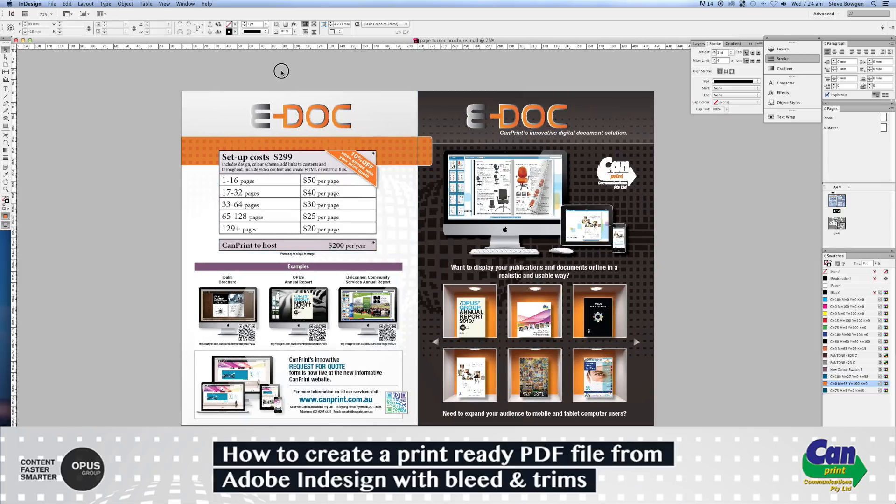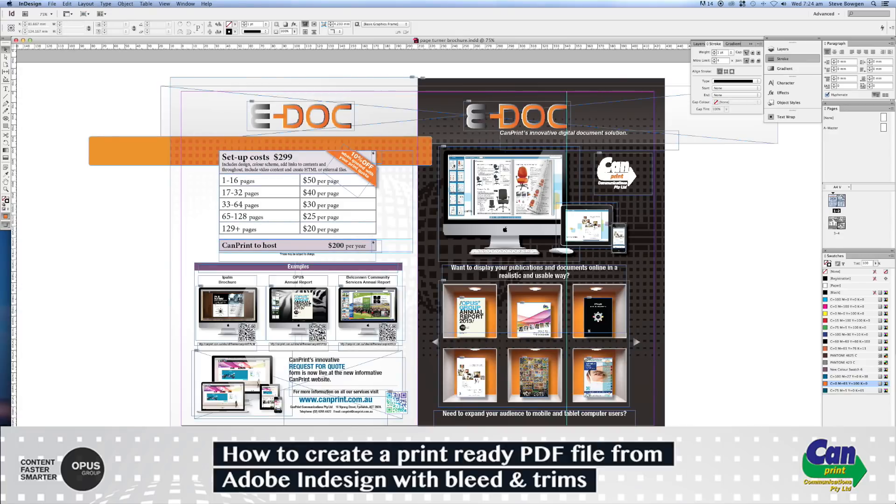The first thing I'm going to do is check that this document actually has bleeds. If I click here and go to normal view, the pink line you can see going around this document is the trim marks. If it didn't have bleed, your document would look something like this.